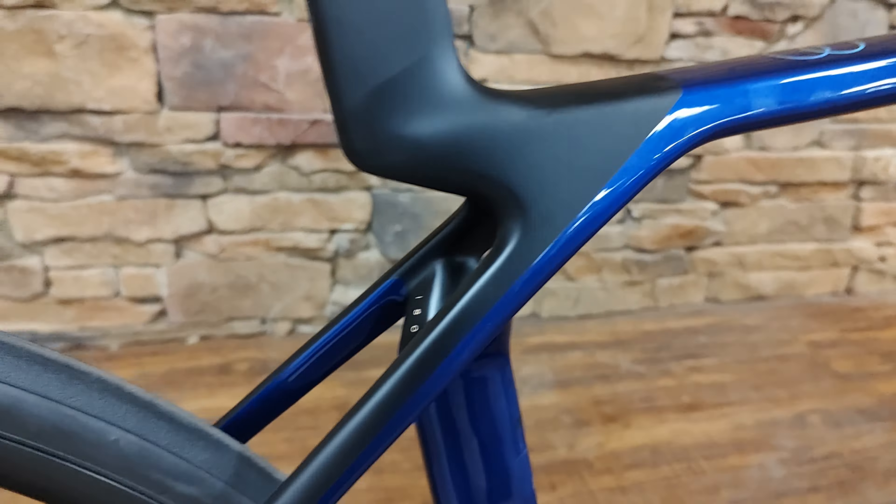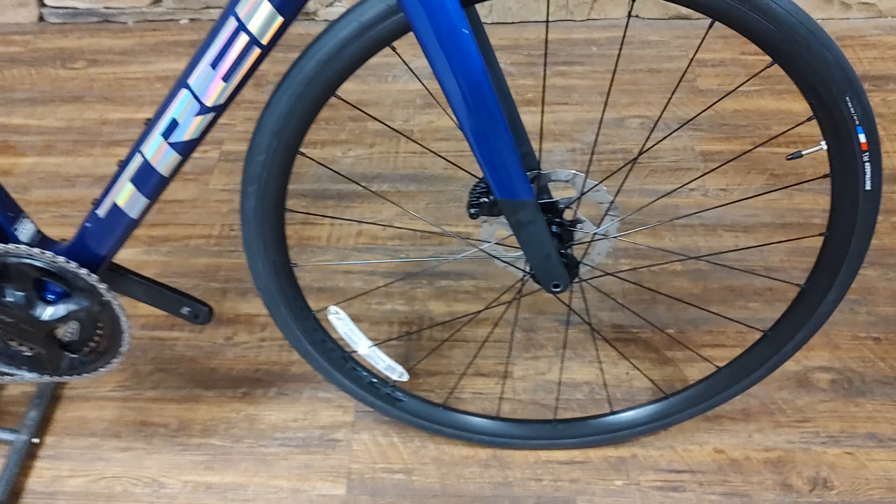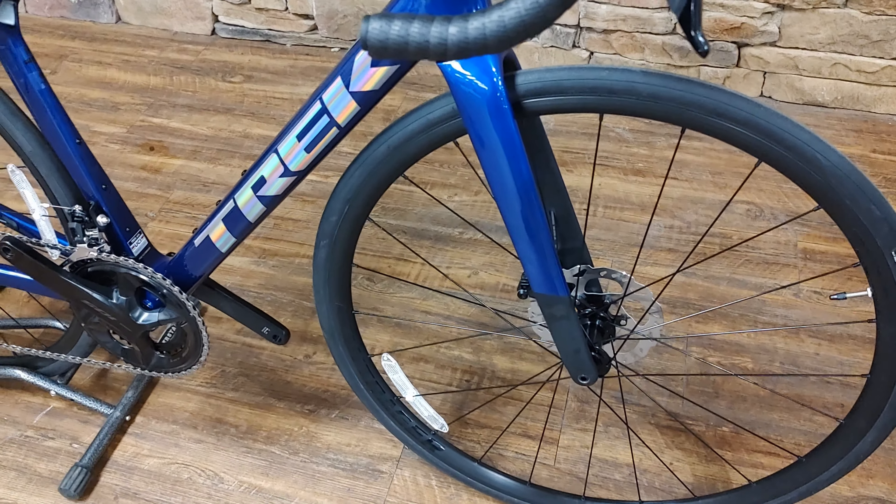The SL5 model is running on Paradigm SL wheels with some Bontrager R1 700 by 28 tires. That is definitely something you will probably want to upgrade if you purchase this model — they're just wire bead tires and an inexpensive alloy wheelset. But this is a great little model to get into the Madone if that's what you're looking for.